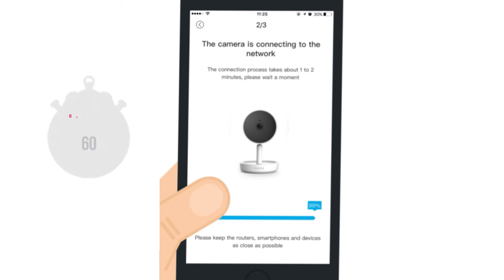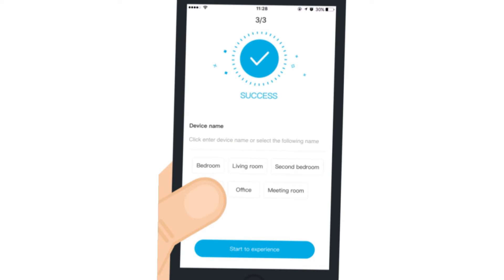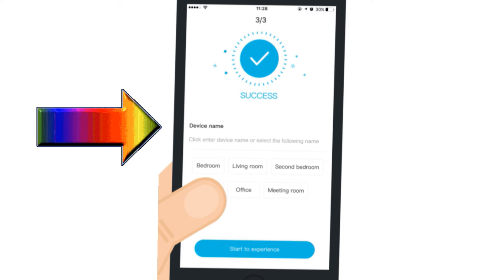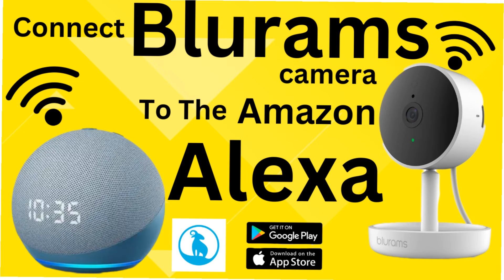It will take around 60 seconds for the BlueRams camera to connect to your Wi-Fi. After a successful setup, you will be able to rename the device. You can also control the camera with Alexa and Google — check the link in the description on how to add the BlueRams camera to Amazon Alexa.